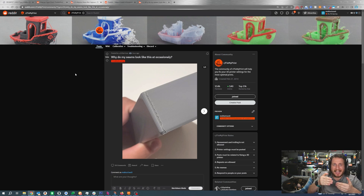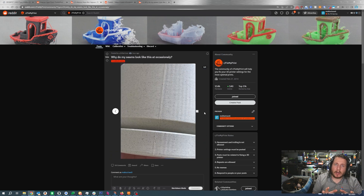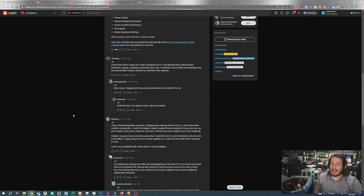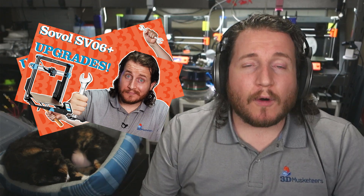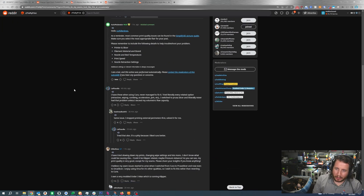Why do my seams look like this? We've got some seams on a part where the line has pulled away from the seam a little bit — this all has to do with retraction and de-retraction. It's a very modded Ender 3 Max running Klipper, and I don't have a lot of experience in Klipper itself. Remember: the more you mod printers, the harder they are to diagnose because it could be any one of the mods causing these problems. Make sure you do mods one at a time. We are going to be doing a modding series on the Sovol SV06 and SV06 Plus.